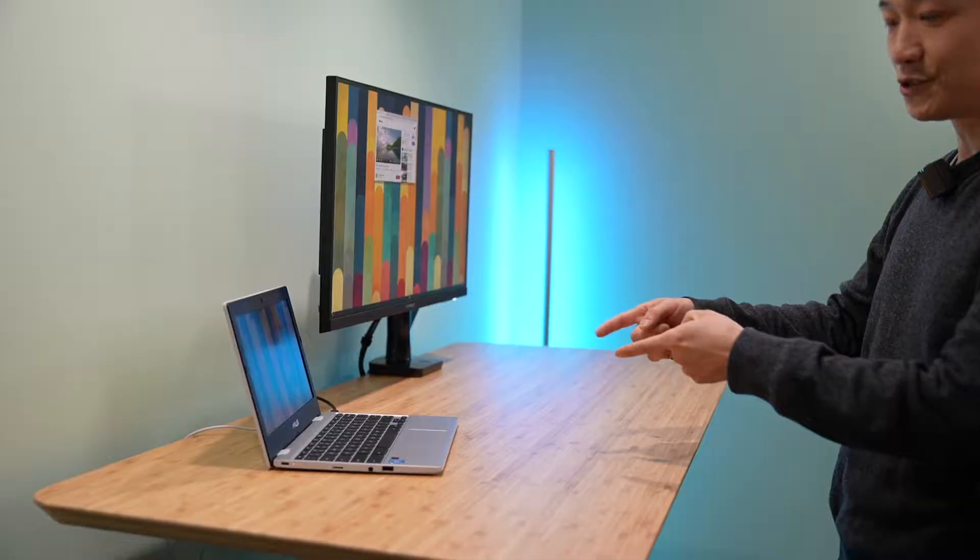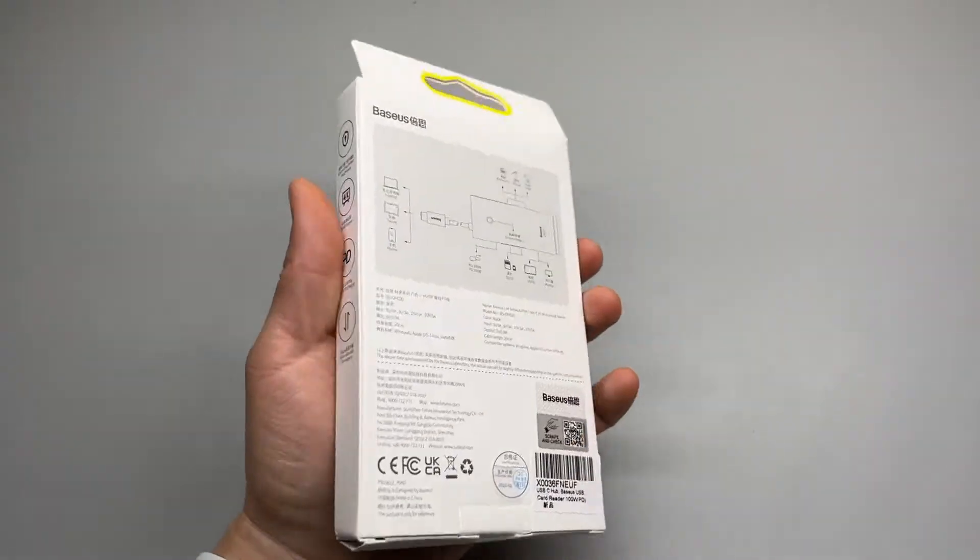Hi, welcome back to my channel. I got this 6-in-1 USB-C hub from BASIS and let's take a look.